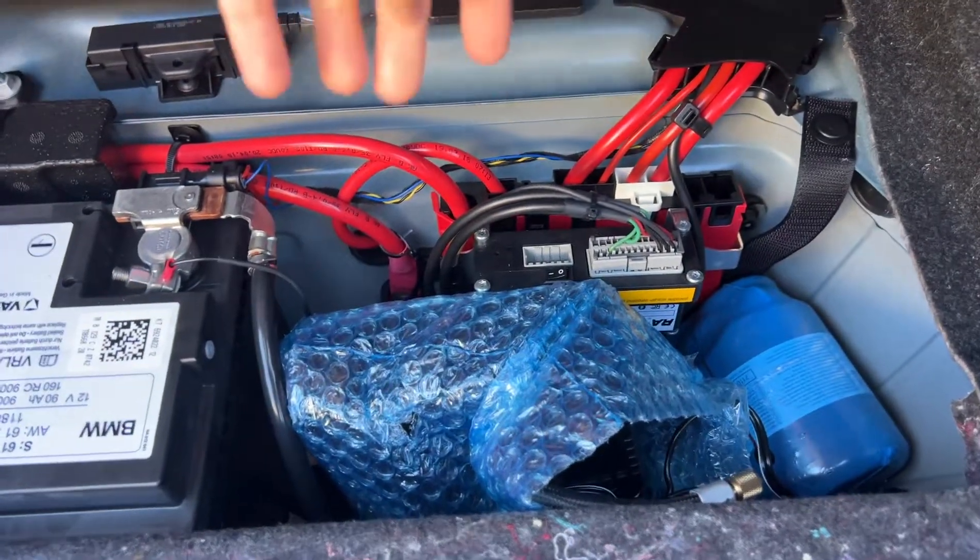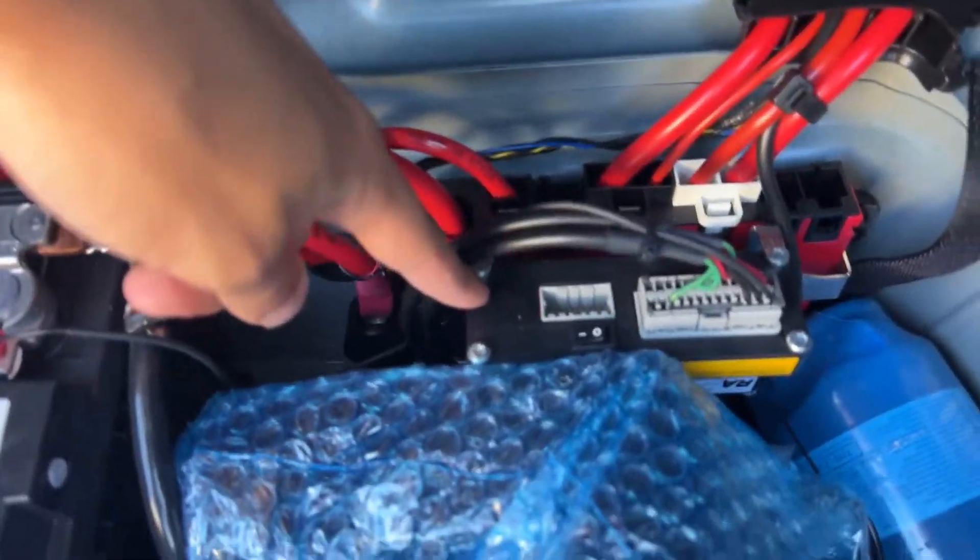What happened in my case is the actual module — which in the M2 is in the trunk underneath the carpeting — you can see the red status light blinking.